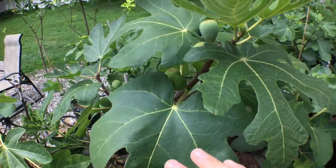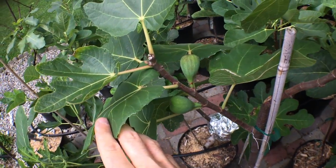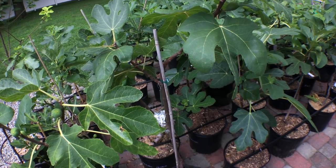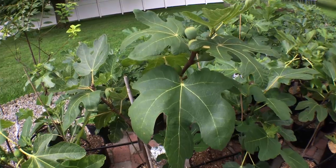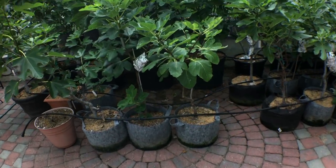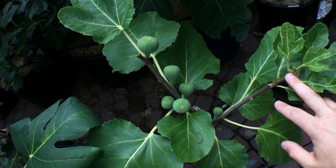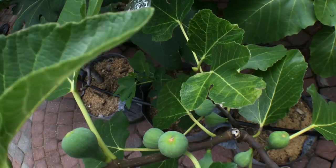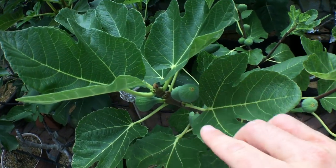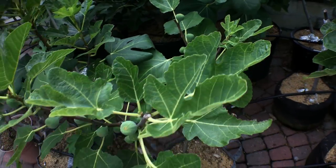Removing those figs frees up a little energy on the tree to ripen the last few figs it has, and it'll also get another growth spurt before dormancy, which I think is quite positive. My Black Madeira UC Davis is filled with figs and is completely static — it doesn't grow, it's stuck because it's got so many figs taking up energy. Any relief I can give this tree by pinching off the smaller figs is always a plus.